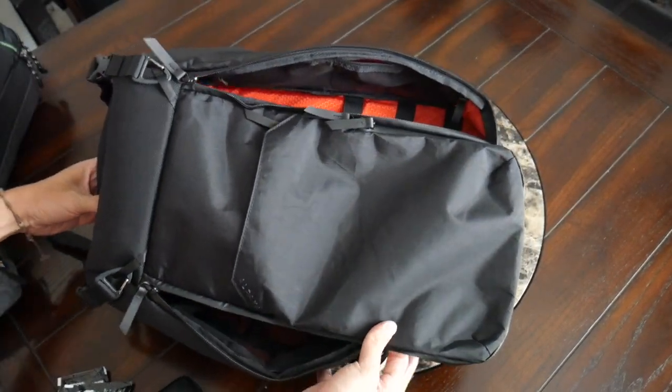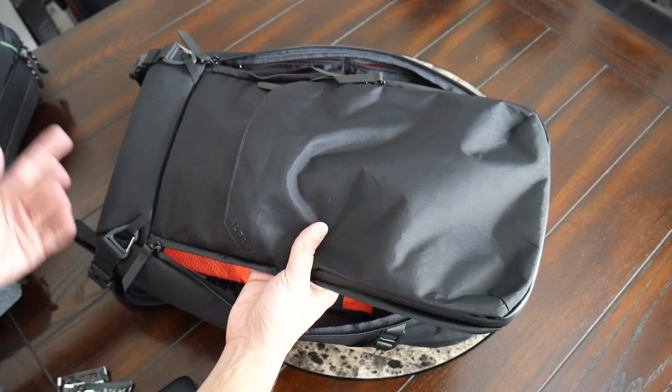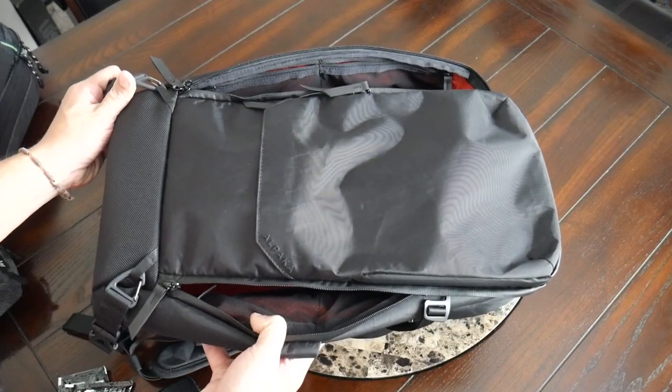Everything is very well thought out, feels super durable, and this has just been awesome to use as a travel backpack. I'm excited to put it through its paces on more trips. If you're looking for a stylish, versatile, and comfortable one-bag travel option, this is going to be a fantastic bag to check out. It's been a great experience testing the Alpaca Elements Travel Backpack over the past couple of weeks. I believe you can pre-order it on the company's site — I'll include a link in the description to the site and the Kickstarter page. As far as pricing, it's a little tricky to make out what the final price will be as they have a lot of different options.